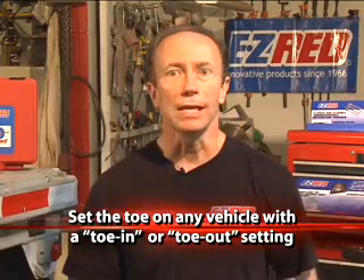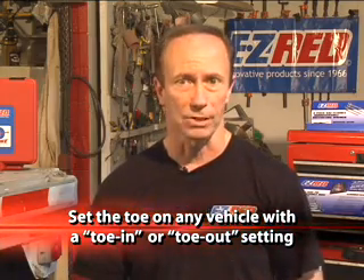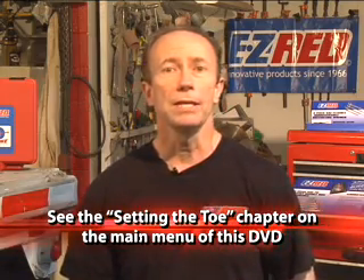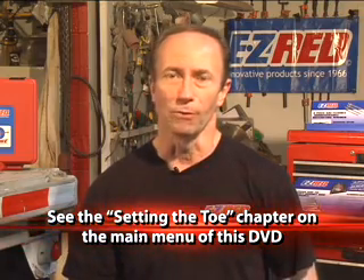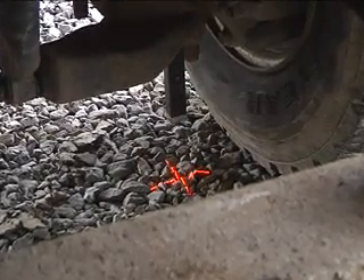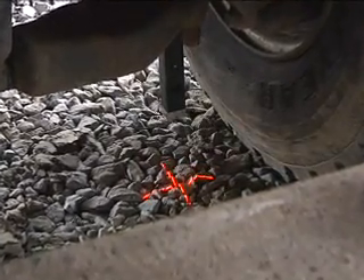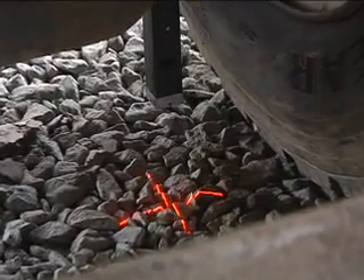You can also use the EZ-Line to set the tow on any vehicle with the tow in or out setting. For details, please see the chapter titled Setting the Tow, which can be found on the main menu of this DVD. Each laser is accurate up to three feet away and four inches from center or target. And because the EZ-Line lasers are self-leveling, your floor doesn't have to be level. EZ-Line will provide accurate measurements whether you're working in a garage or on a gravel driveway.